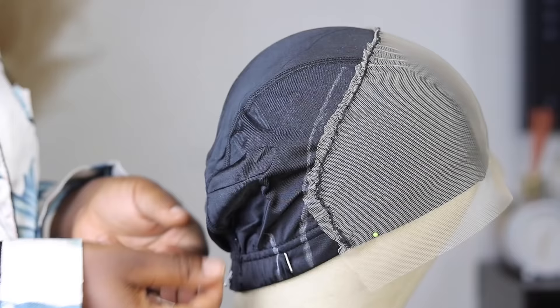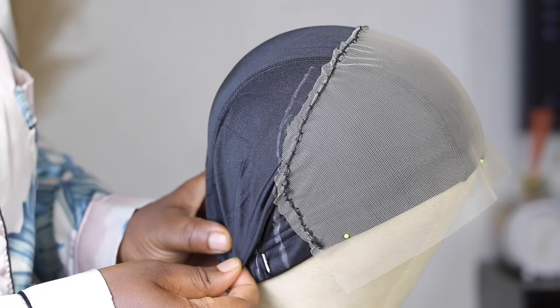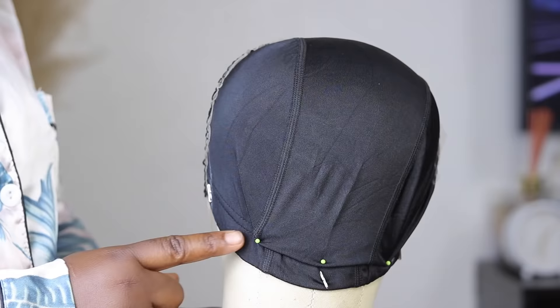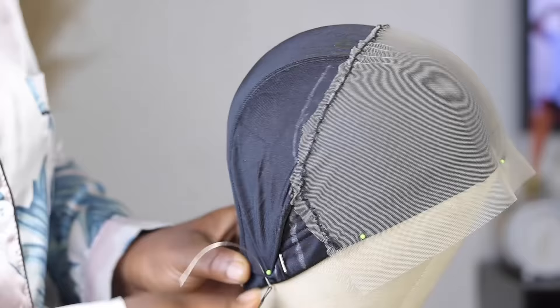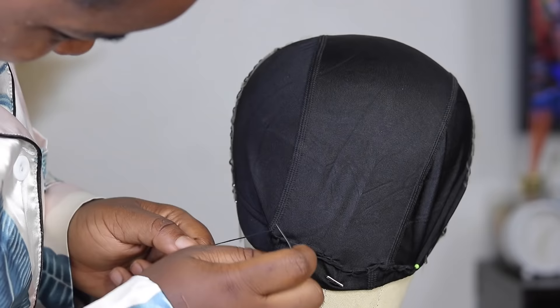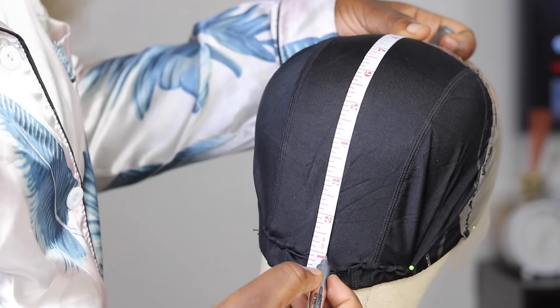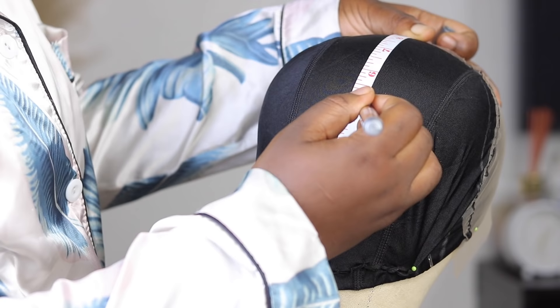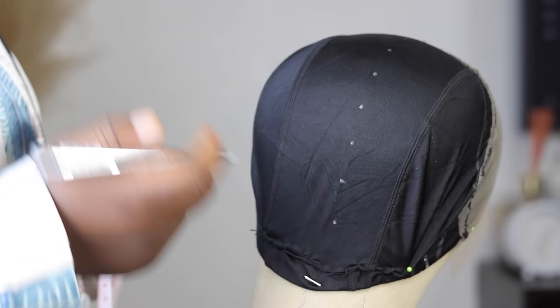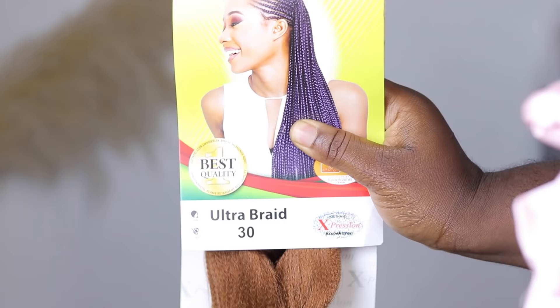Cut off the excess lace, but not too much — you don't want what you've done to start loosening. I also sew in the excess wig cap since I've used my head measurement for placing the dong cap. Then I place my measuring tape and mark every inch as a guideline for where to place my braids. That's it for prepping the wig cap.